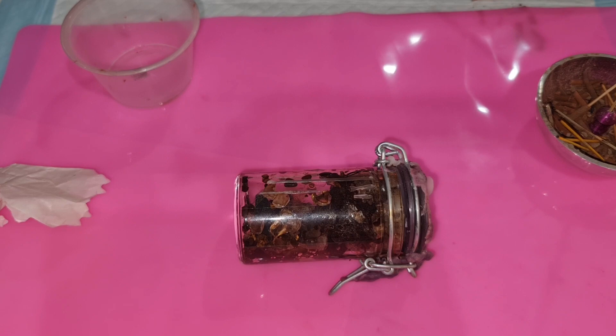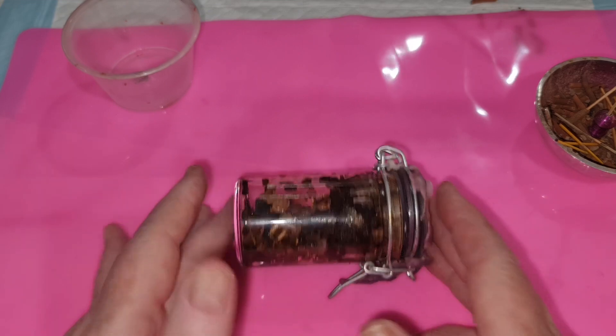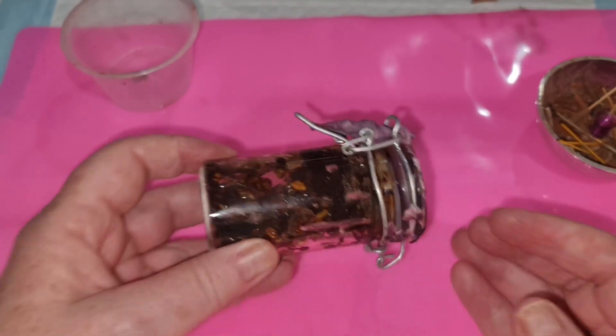Hi everyone and welcome back to my channel, many blessings to everyone. A few people have asked me how you get rid of spell jars or poppets or things like that that you have made that you no longer have use for.